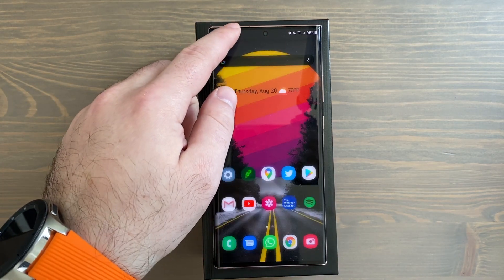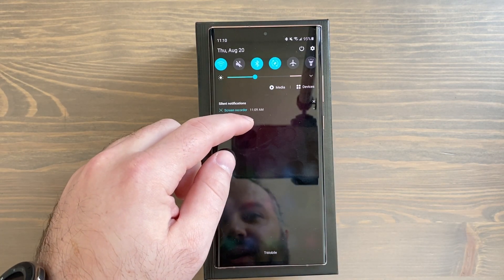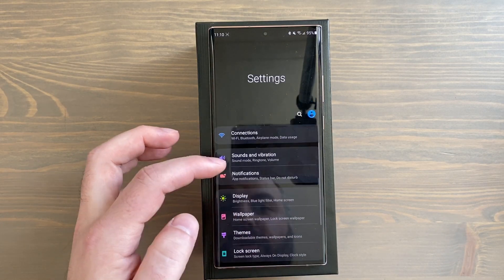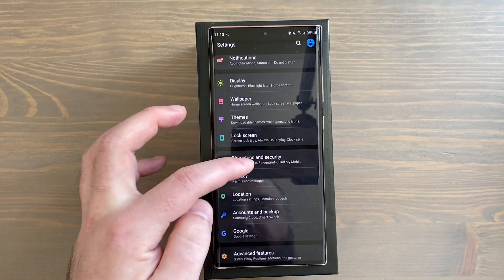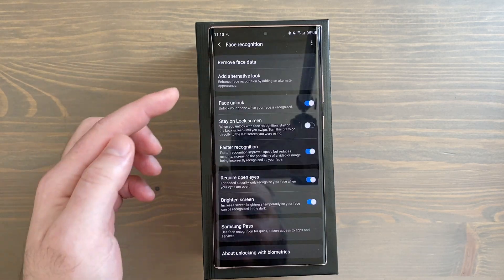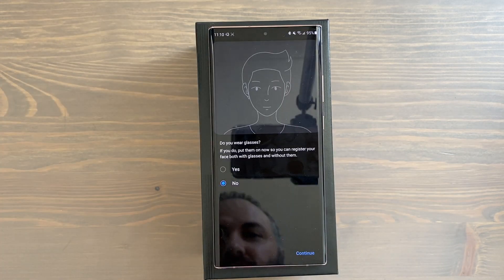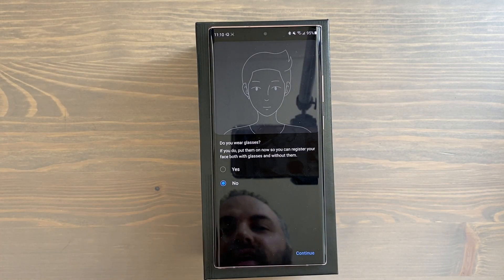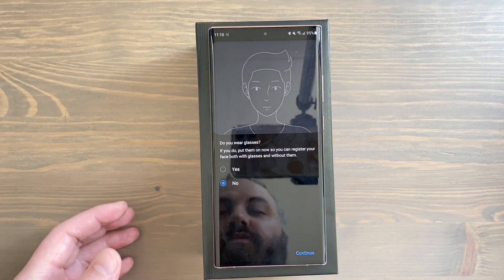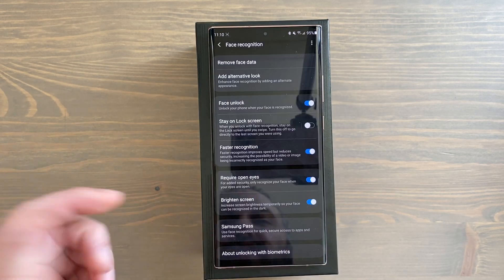Number five is alternate look for face unlock. If you go into Settings, then Biometrics and Security, then Face Recognition, you can add an alternative look — for example if you wear glasses. It says 'enhanced face recognition by adding an alternative appearance.' Just tap that, follow the directions, and face unlock will recognize you more easily and efficiently.